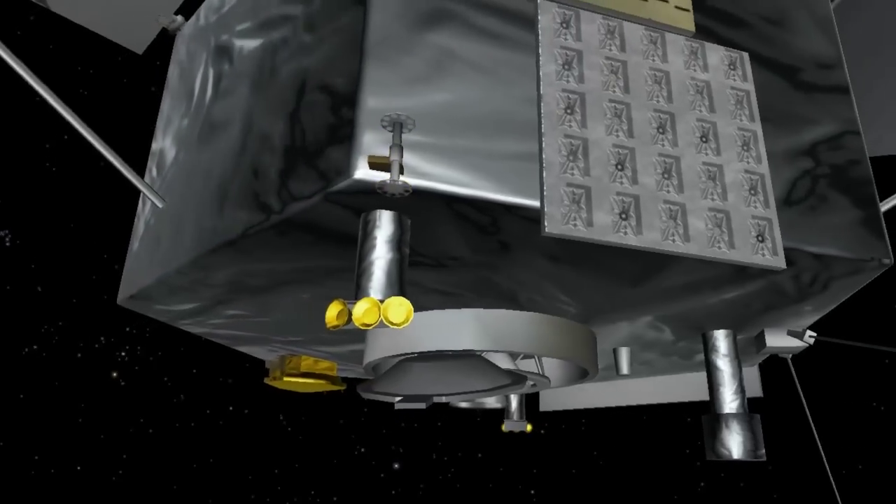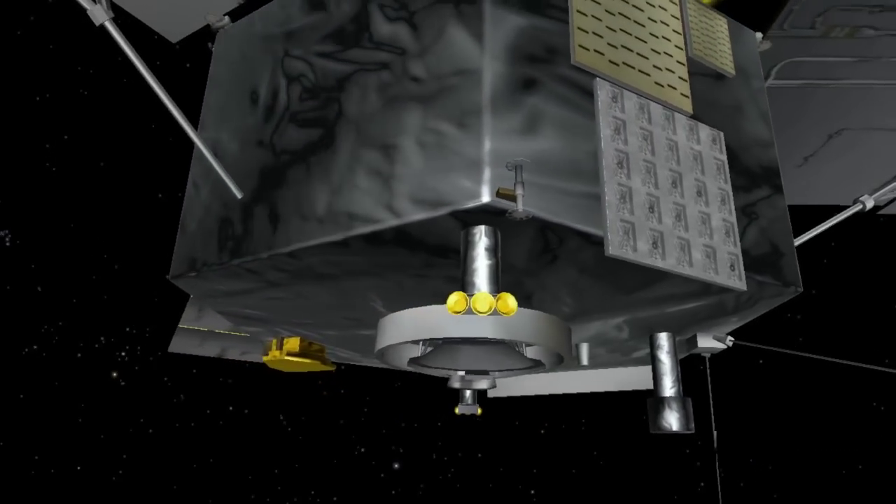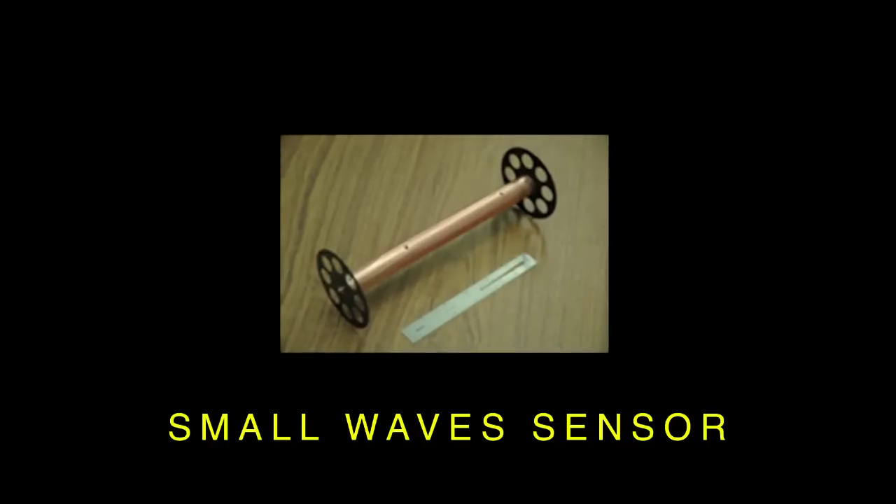The other sensor is a much smaller device. It's about 10 inches long, and it's basically a coil of wire. It has about 10,000 turns on it, and it's designed to measure the magnetic fluctuations of waves.